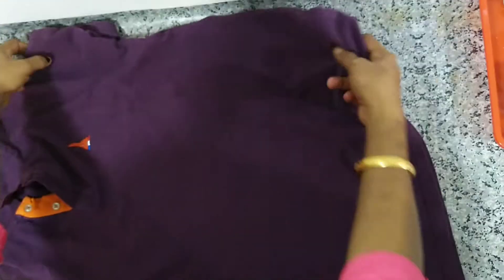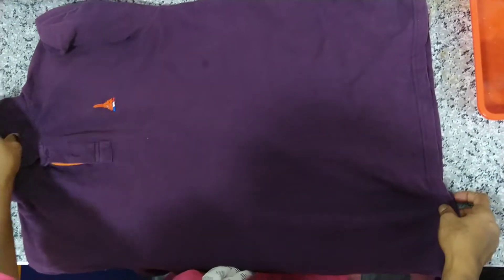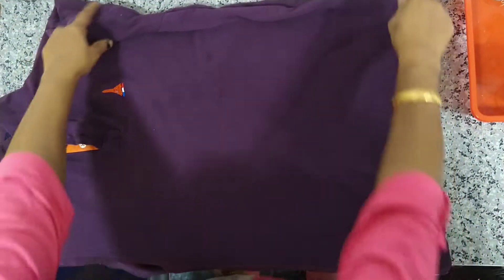All of these clothes are too big. The helmet is too big. So, here we have a T-shirt.